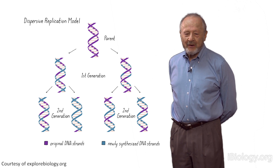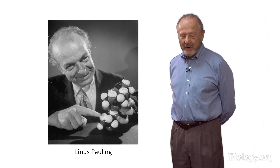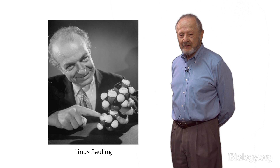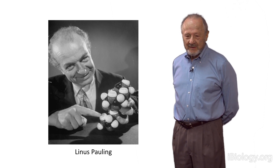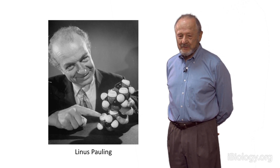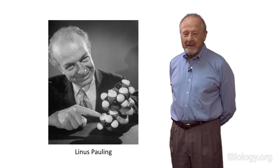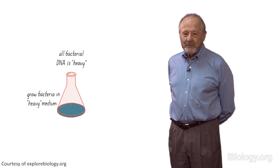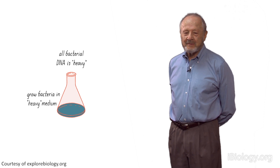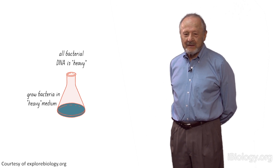I visited Max in his office. I was in chemistry — a student of Linus Pauling. Max was over in biology, and he told me about this problem. It occurred to me that maybe one could do an experiment to find out the mode of replication of DNA based on the use of heavy isotopes. I wish I had time to tell you about why I thought about heavy isotopes, but it did have to do with taking Linus Pauling's course on the nature of the chemical bond, in which deuterium and hydrogen bonds played an important role. The idea was to label DNA with something heavy — deuterium, I thought about at the time — and then label it by growing bacteria or phages in heavy deuterium medium.